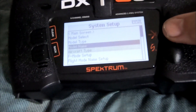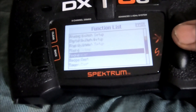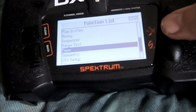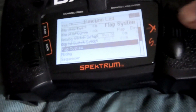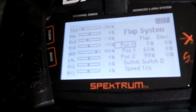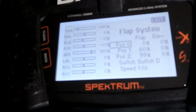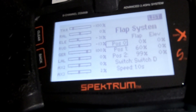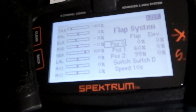Go back to the main screen and scroll down to where it says flap systems. I'm just going to show you my settings so you guys can dial this in correctly. On switch position zero, flap is at zero and elevator is at zero. Position one is 60% flap, elevator at zero percent. Position two is at 99% flap, elevator at zero percent. I've set my speed at 1.0 seconds, so that's the speed you see when I move the switch.